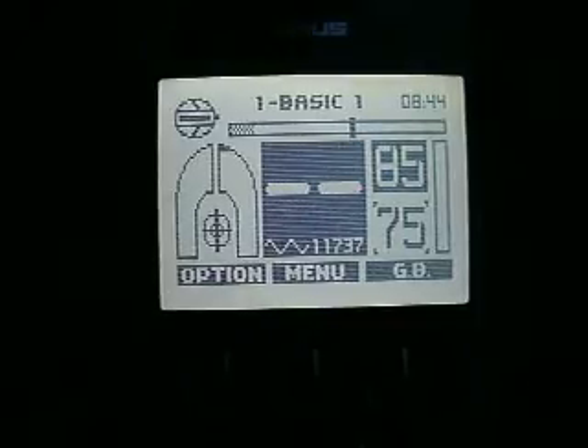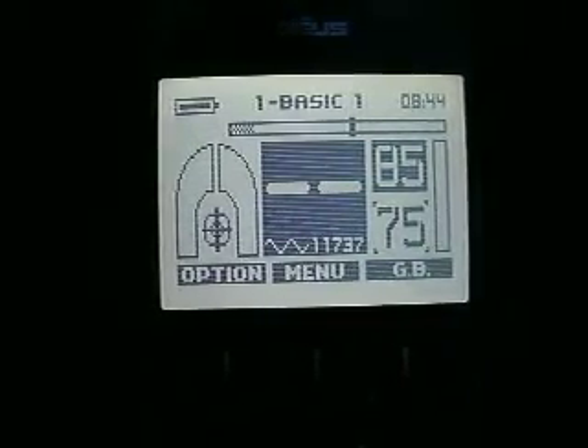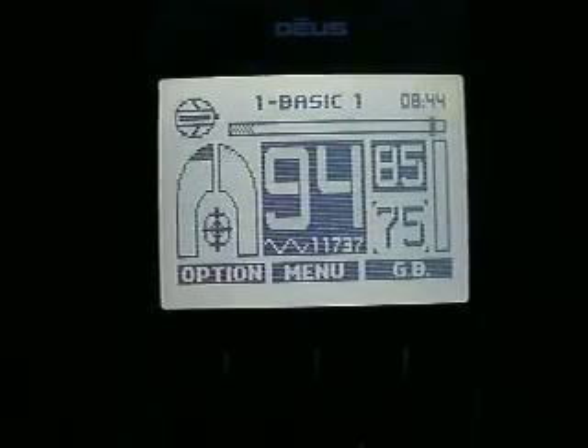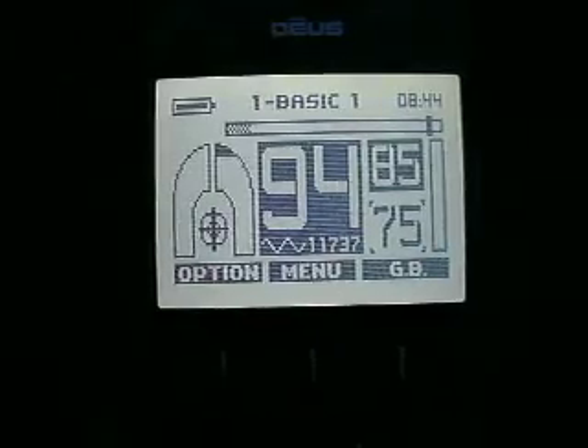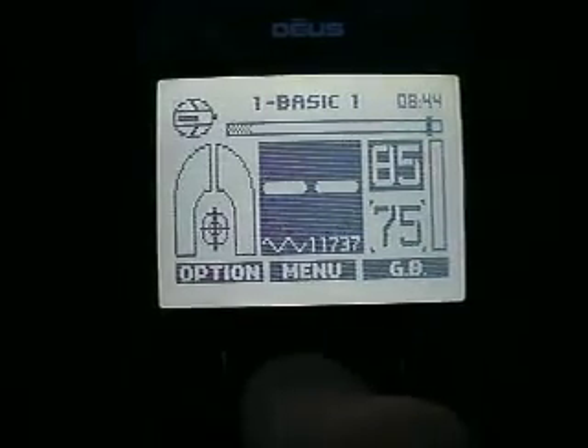If you'll notice, the audio is becoming chattery, broken up — it's trying to recover too fast. Now I can move on to a 6.5-inch quarter and I still get it okay. So you have to be very careful how you set this particular machine up.